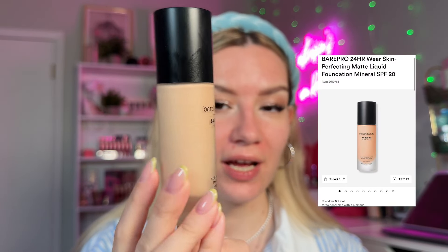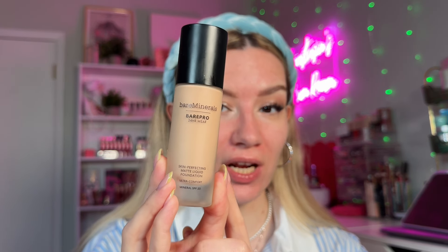After waiting a couple more minutes, we go in with foundation. This is one of my favorite foundations I've tried this year — the Bare Minerals Bare Pro 24 Wear Skin Perfecting Matte Liquid Foundation. I don't hear people talk about this enough. I'm in shade Fair 12 Cool. I'm placing it on a palette, applying with a flat brush, then blending with a sponge. About one and a half pumps covers my entire face, and you can already see how gorgeous, beautiful, matte, and flawless this looks.